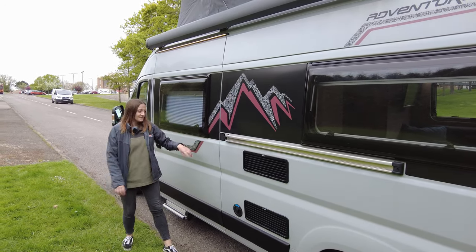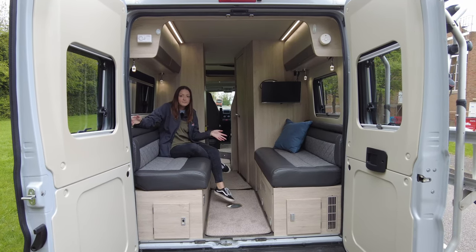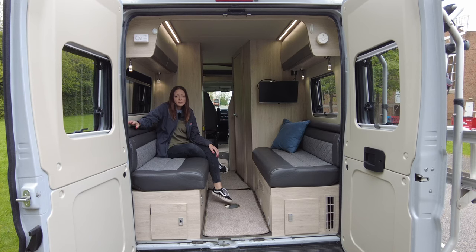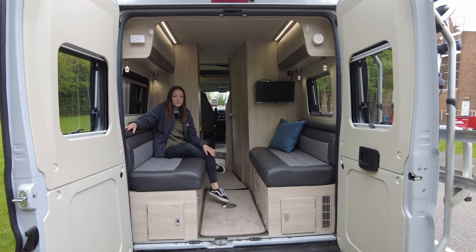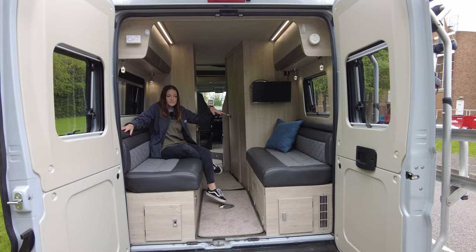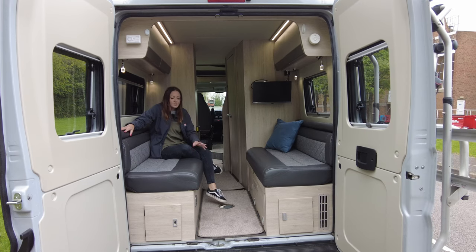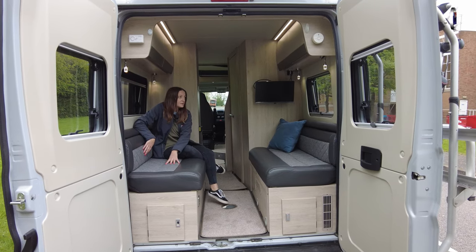Let's take a look inside! So as I said earlier, this has got the rear lounge — here I am in the rear lounge. Something great that comes on the Auto Trail Adventures is all of the models come with the media pack which includes your TV, so that's something really good — you don't have to add that on, it just comes as standard. With the upholstery, we've got the half leather, half cloth, which is nice.